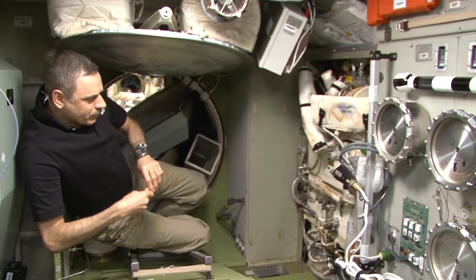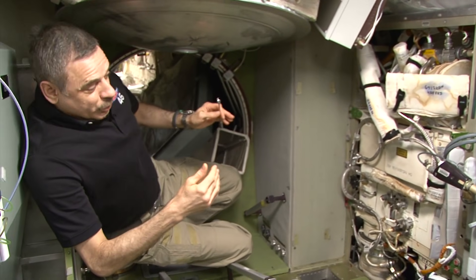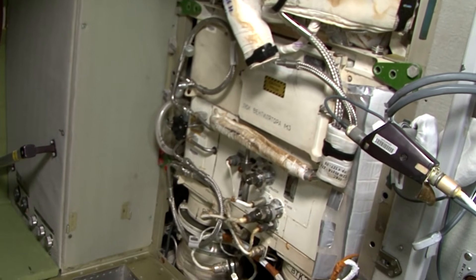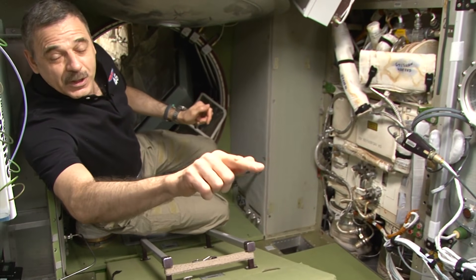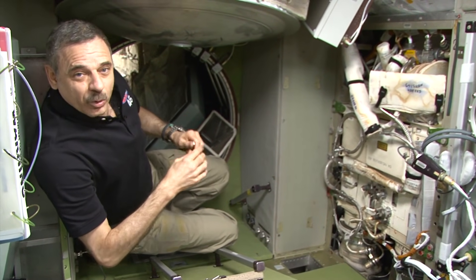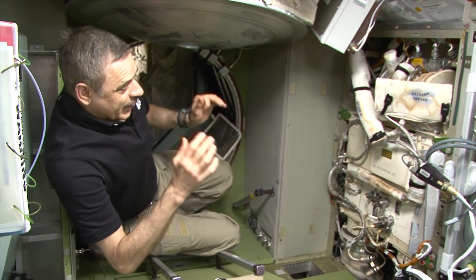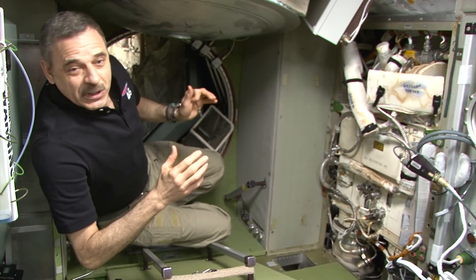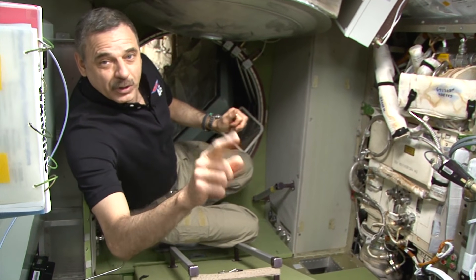Here we have the environmental control system. Basically, it's a big refrigerator that cools air. Moisture contained in the air is condensed on its surface and pumped through pipes further to the purification system. The length of the pipe, which goes in that direction, is about 5 meters. So, the water condenses on the cooled surfaces, then it's collected into a container specially designed for weightlessness. A special pump forwards it through a pipe to the purification system, which I'll show you next.